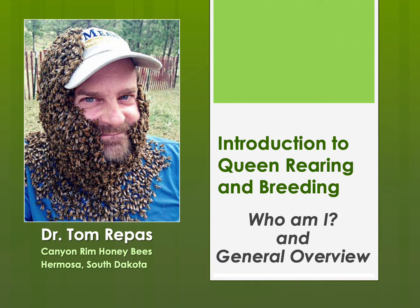Hello, my name is Tom Repass of Canyon Rim Honeybees in Hermosa, South Dakota. This next series of presentations are presentations that I've given at venues all across the United States. Some of you might have seen my very short, very basic queen bee rearing video that has over 500,000 views. This series of presentations delves into how to actually raise and breed queen bees. This first presentation is the background of who I am, where I'm coming from, and then a general overview and outline of the presentations and topics that I will cover.